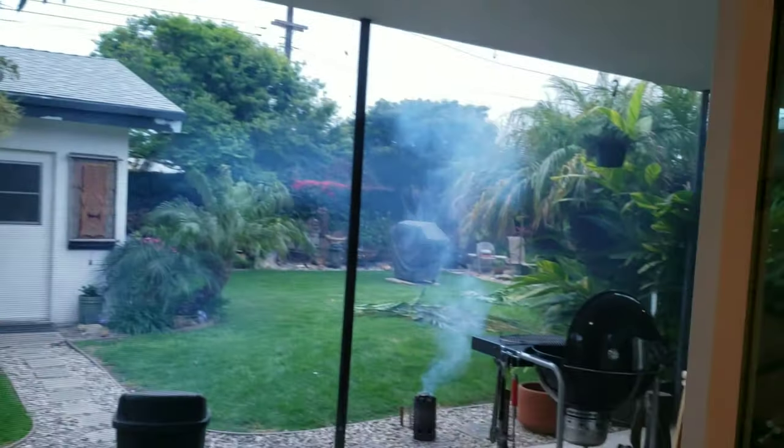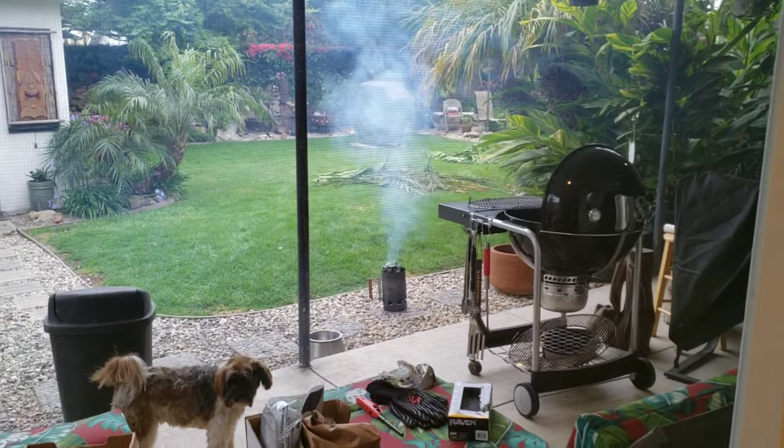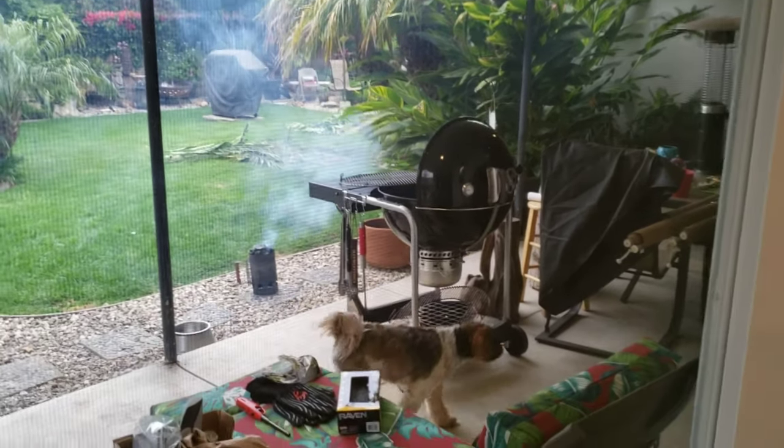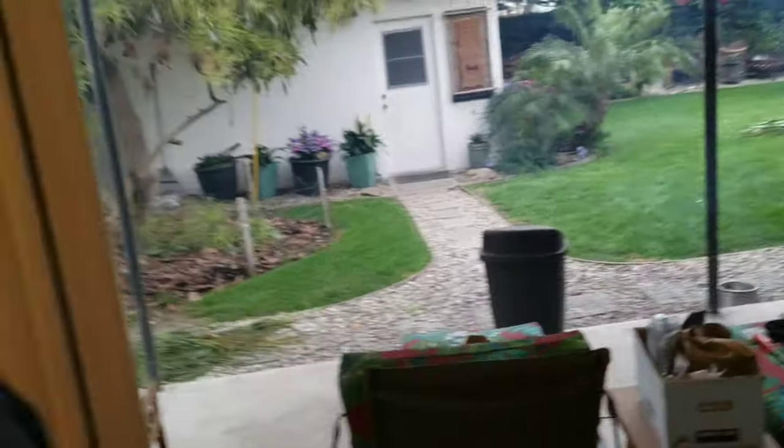So for National Burger Month, we're just getting this grill ready. We've got the charcoal going and the Weber just standing by. And of course Patch is going to be our quality assurance supervisor to make sure we're doing it right.